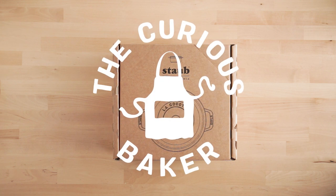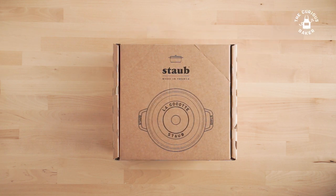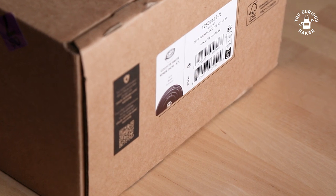Hello, welcome to The Curious Baker. In this video, I won't be baking, but instead I'll be doing an unboxing video.